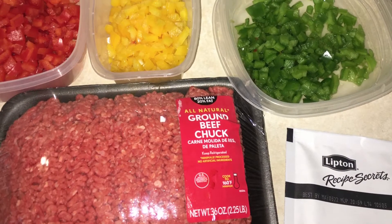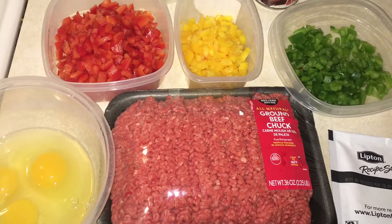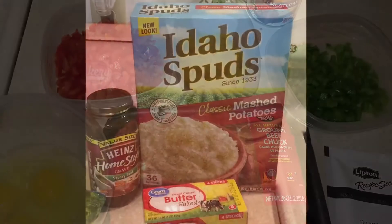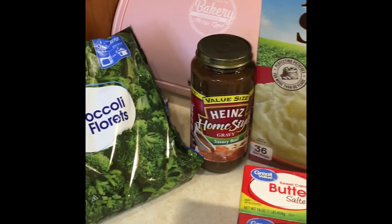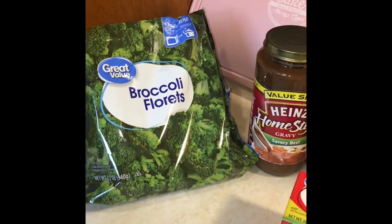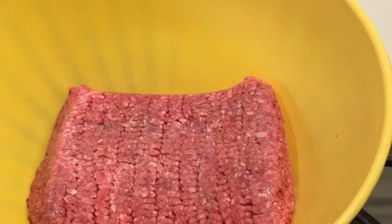You gather your ground beef, onion soup mix, as well as some raw eggs and any seasonings that you would like. You're gonna have mashed potatoes and broccoli on the side — you can have whatever sides you want, but those are traditional sides.